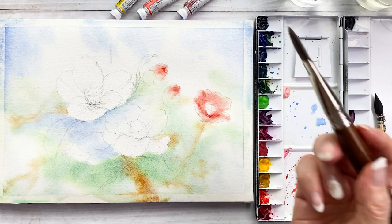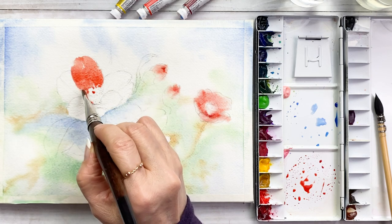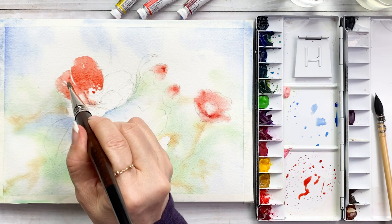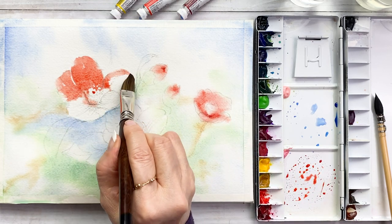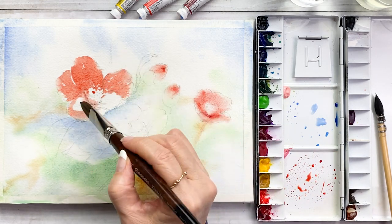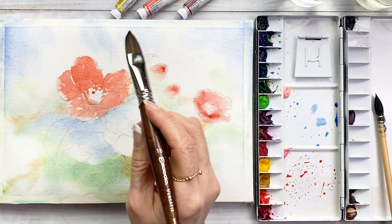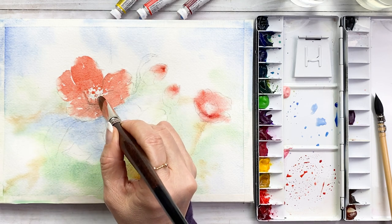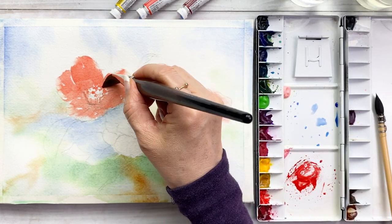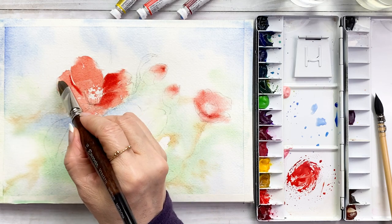Move on to main flowers. Getting the same colors — vermilion. Watery vermilion added on the main flower. This is the first layer on the flower. Getting a little bit dark and thicker, thick value of color. Paint on the first layer.